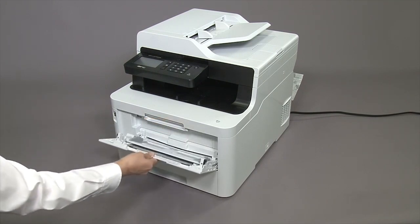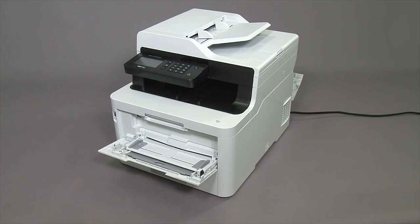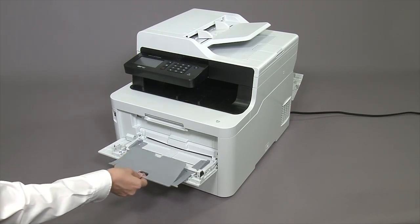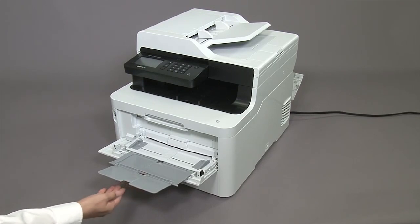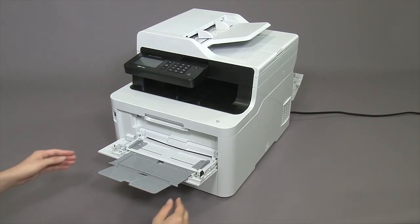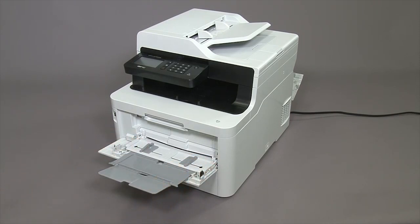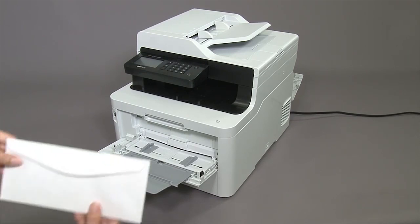On the front of the machine, open the MP tray cover. Slide the paper guides to match the width of the envelope. Put the envelopes in the MP tray with the printing surface face-up.